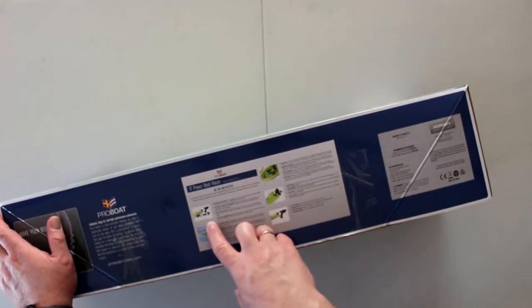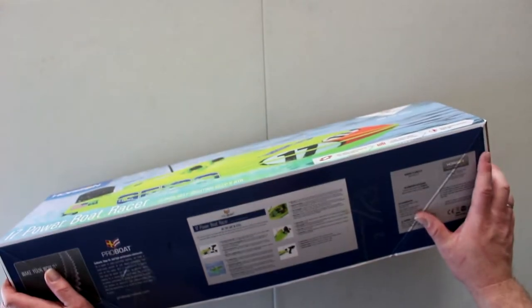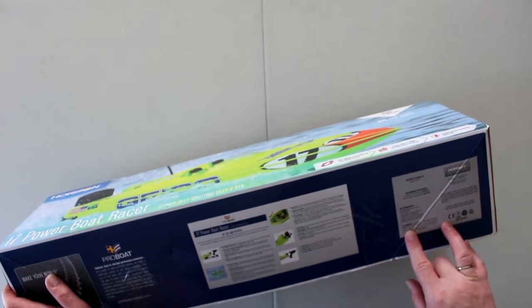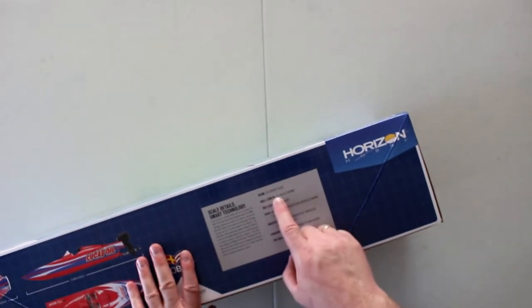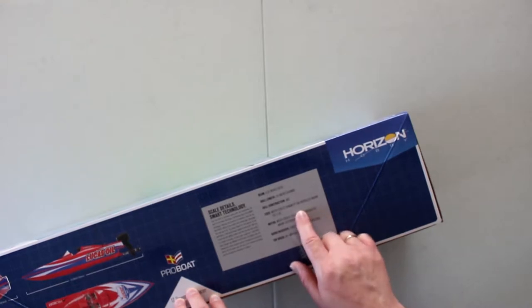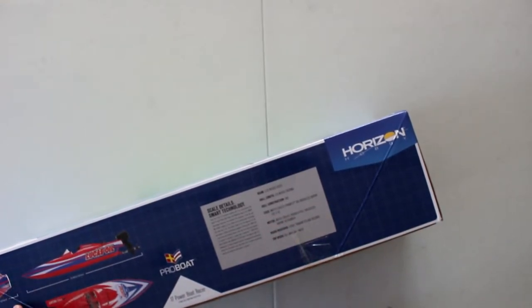It is an RTR. It comes with battery, charger, remote — everything you need in the kit. The only thing required is AA batteries. It gives you a little bit of information on the side of the boat. It tells you the size and the hull length. It's water cooled. It's a Dynamite 30 amp brushless marine. It works on 2S or 3S.